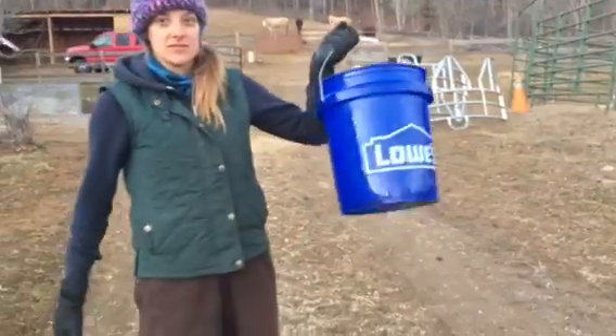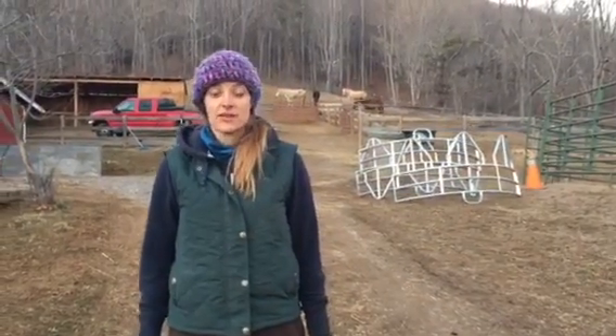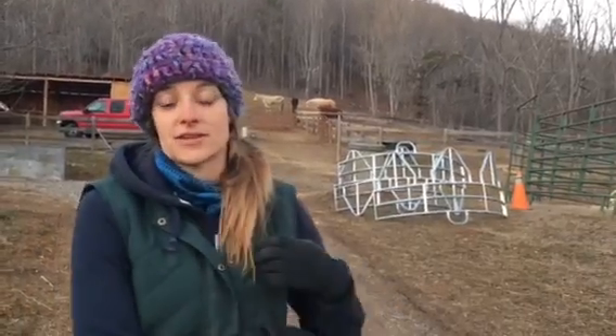That is equivalent to three of these five gallon buckets — enough to fill the tank of your average sized car or fill half of an average sized bathtub.